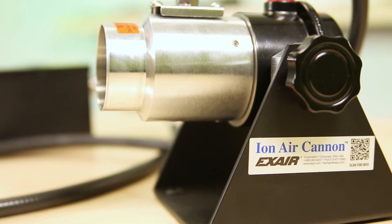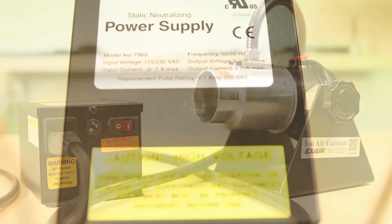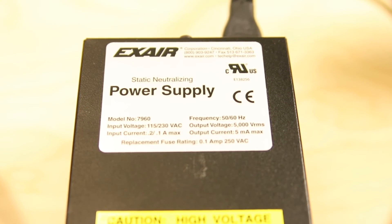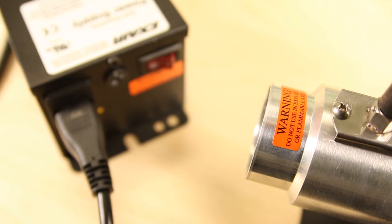But can you control the volume of air? Yes, both the air volume and the velocity are infinitely controllable from what the company describes as a breeze all the way up to a blast, to either gently wipe away or forcefully blow away contaminants.